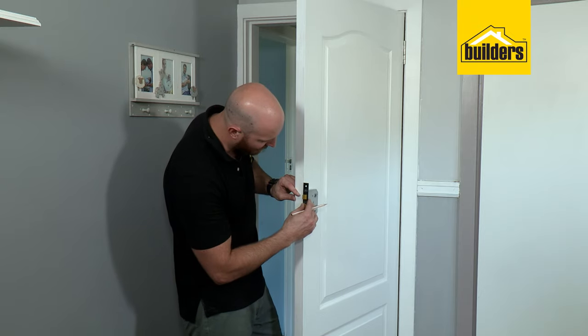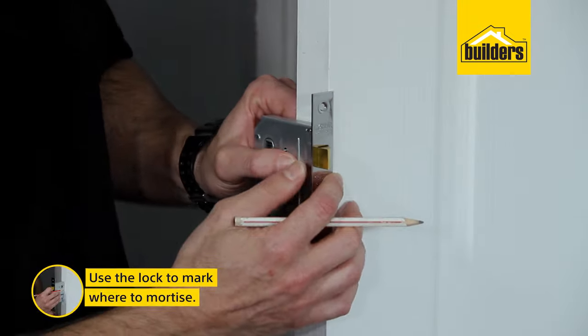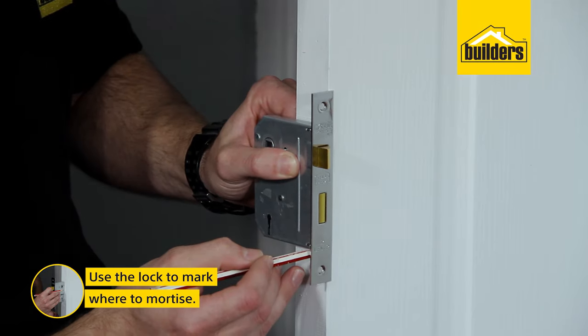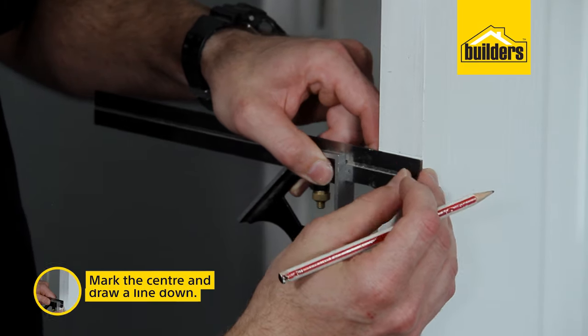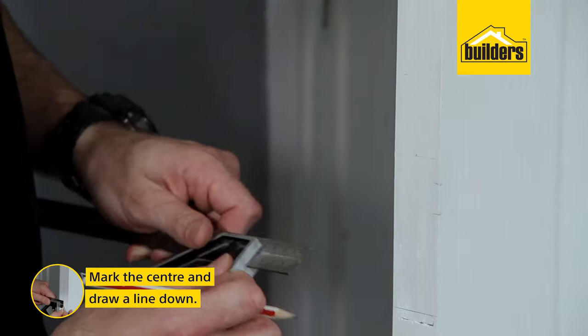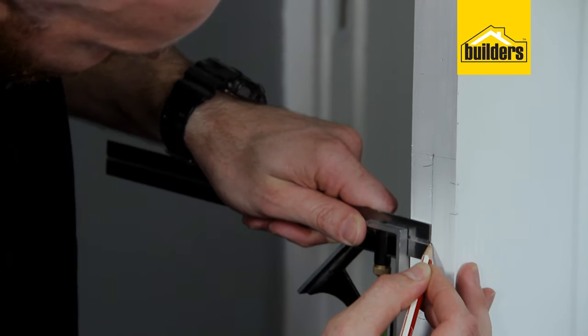Now we know where the latch needs to sit. I'm going to use the actual lock, line it up with those lines, and use the actual body to find the top and bottom for our mortise. The next thing we need to do is find and mark the centre — we have 38mm so 19mm is our centre mark. Use the square and draw out the centre mark.